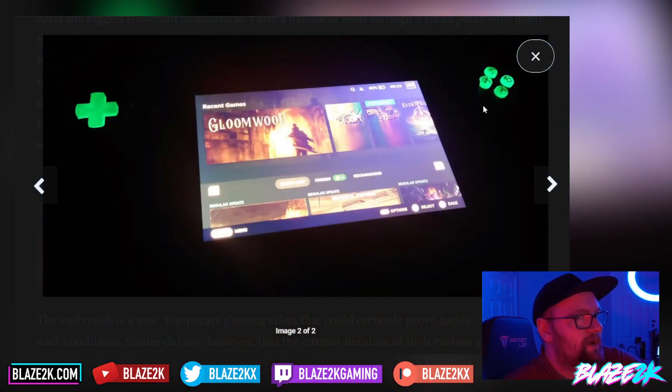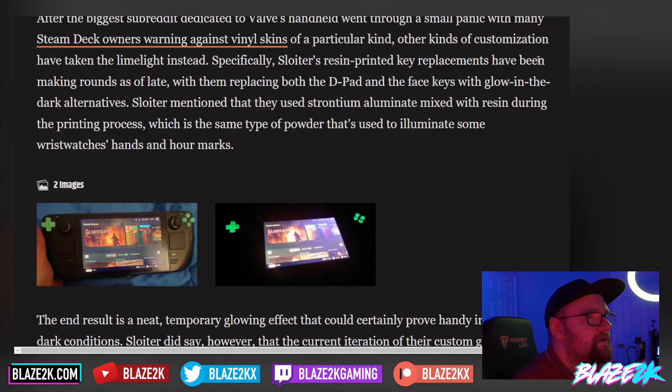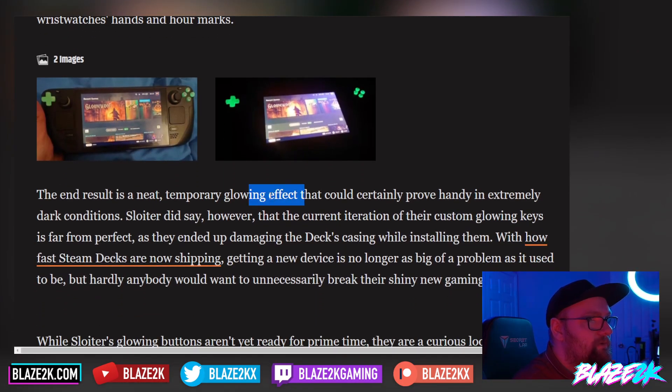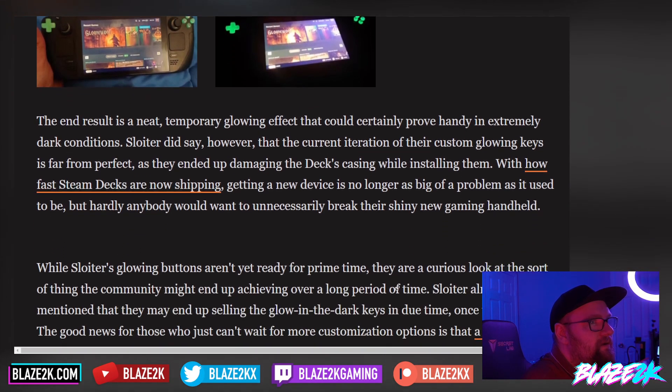Let me know what you think — would you want glow-in-the-dark Steam Deck buttons, or would they distract or annoy you when playing in bed at night in the dark? Maybe the only thing you want to see is the screen. The end result is a temporary glowing effect that can certainly prove handy in extremely dark conditions. Sloter did note however that the current iteration of their custom glowing keys is far from perfect, as they ended up damaging the deck's casing while installing them.